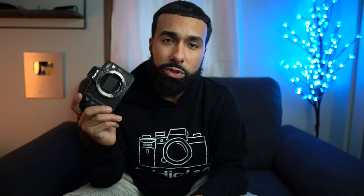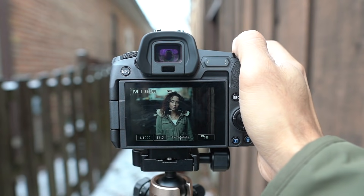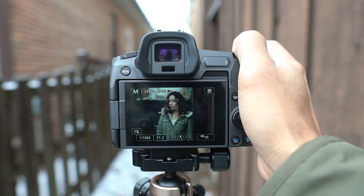This camera doesn't have all the bells and whistles. I feel like if Canon was my mom she'd be like, 'Manuel, you need to just relax and be grateful for what you have, don't worry about what everyone else has.' That is what I feel like Canon is telling me when I'm holding this camera. All jokes aside, I'm going to tell you some of the pros and cons as a Sony user — but first let me show you some pictures I got with this bad boy.